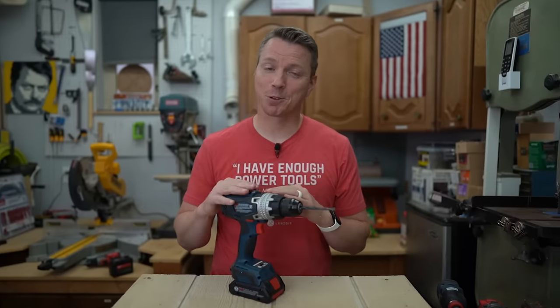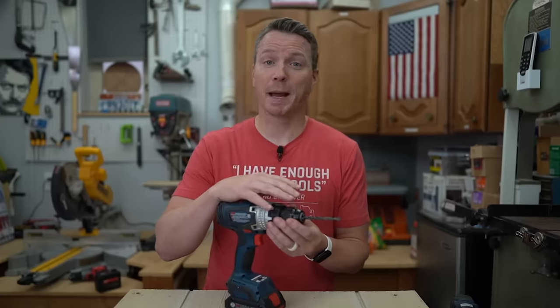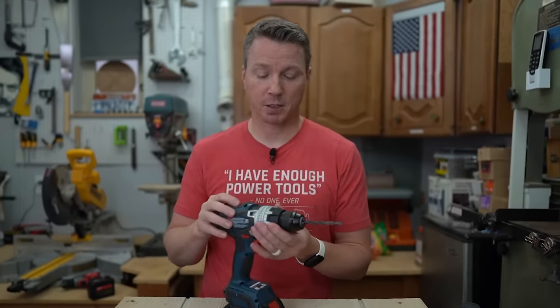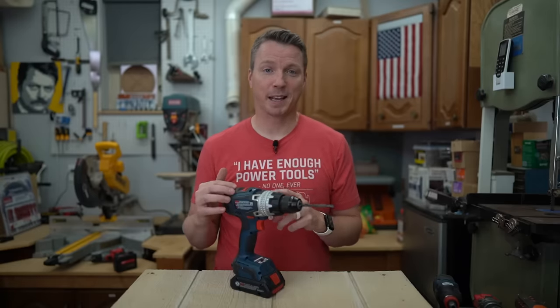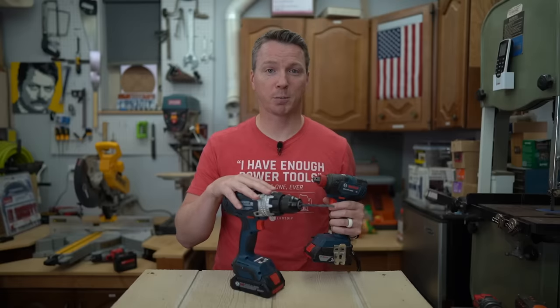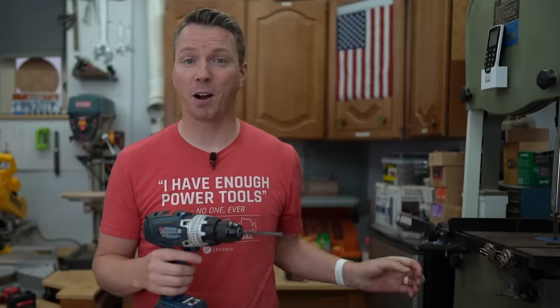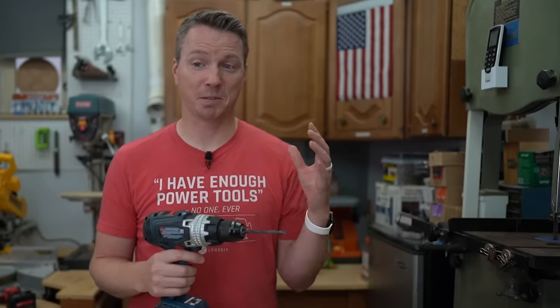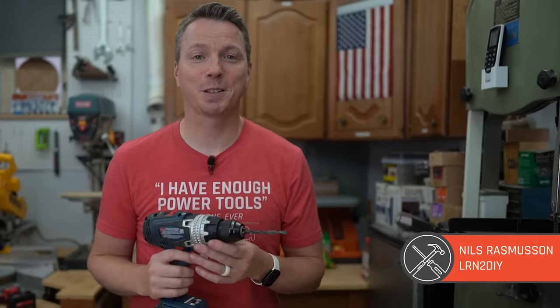Let's be very clear: the drill isn't going anywhere. It's a wonderful machine — always has been, always will be. You've got your chuck for any bit from 1/16th up to a half inch, your clutch, hammer mode, drill mode, drive mode, different gears, and a sensitive trigger. But anytime I can grab an impact driver, I'm going to grab that first. If it's not going to do the job, I'll move to my drill — but the impact driver is usually my first choice these days.